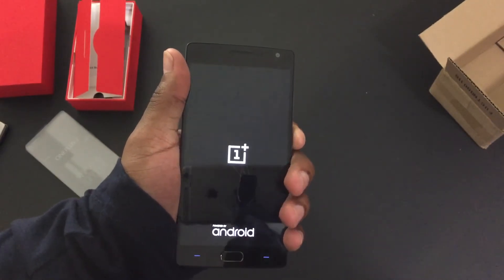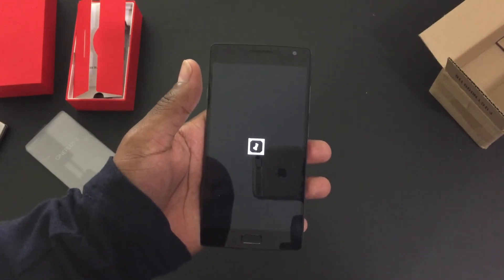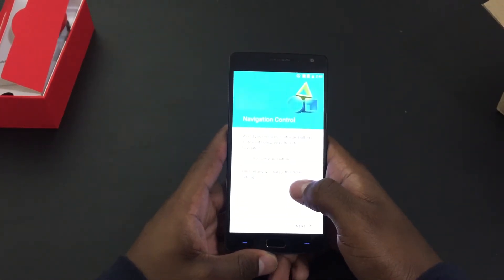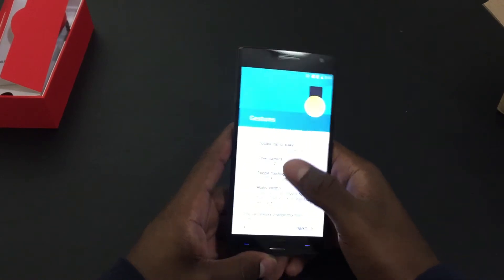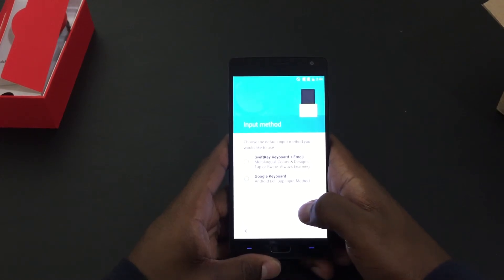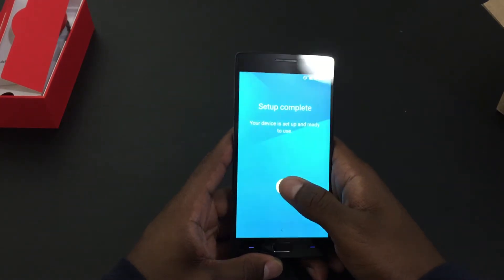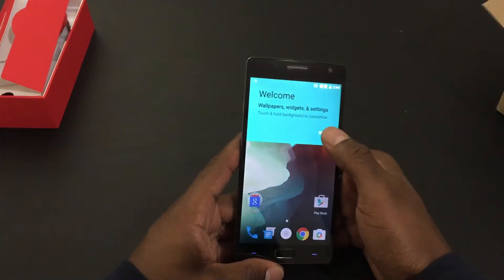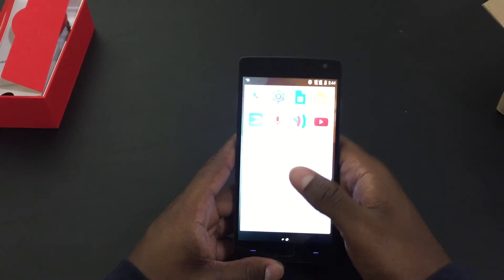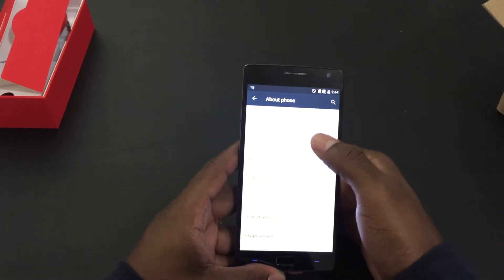Let's power on the device and get it started. So let's get on with the setup. Here I'm going to skip navigation. I am going to enable a few different gestures: double tap to wake, camera, and toggle flashlight. Going to select the Google keyboard as a standard keyboard, not going to enable shelf, and setup is complete. So let's take a closer look at Oxygen OS on the OnePlus 2 — going into settings to confirm that it is based on Android Lollipop 5.1.1.